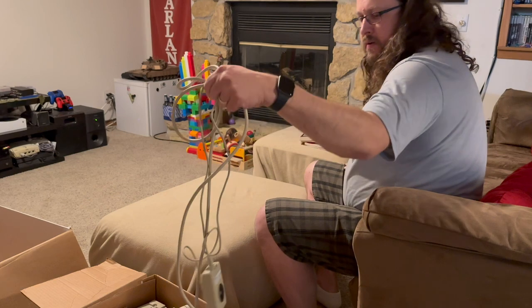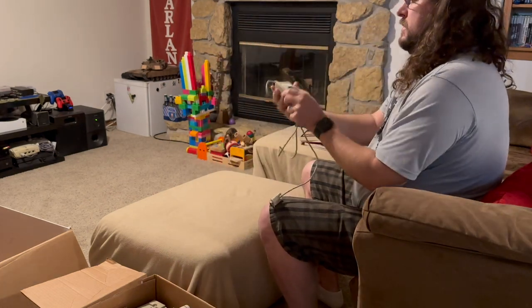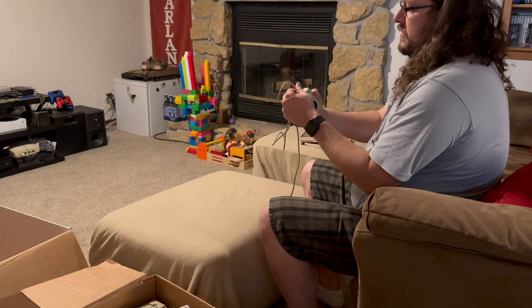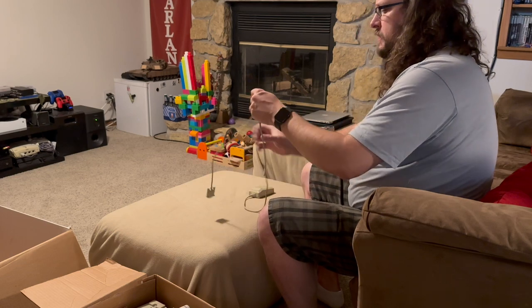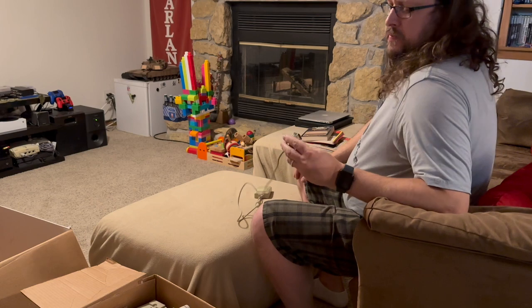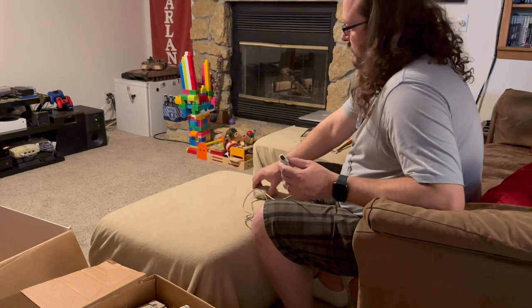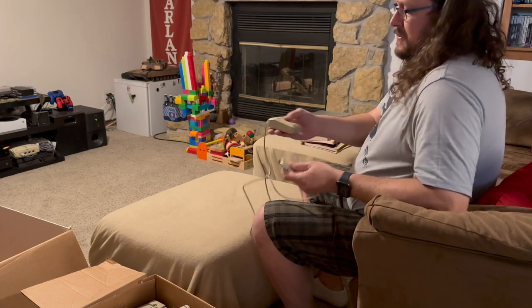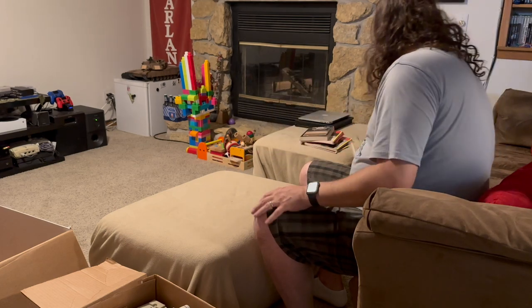Also in here we have the Apple II mouse. This is a mouse very similar to the Mac Plus mouse — they're compatible, I believe, both ways. I think there was one mouse model that only worked on either the Apple II or the Mac Plus; I can't remember which is which, but this is definitely an Apple IIc mouse. Very cool — I think these are kind of rare at this point.